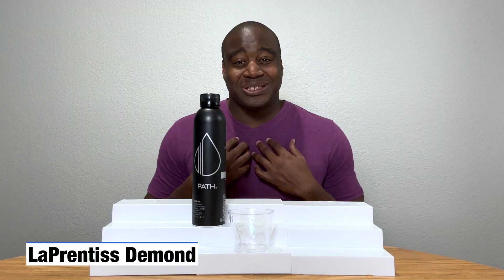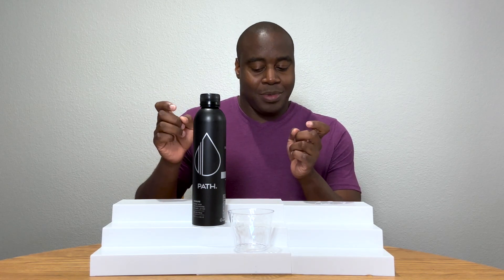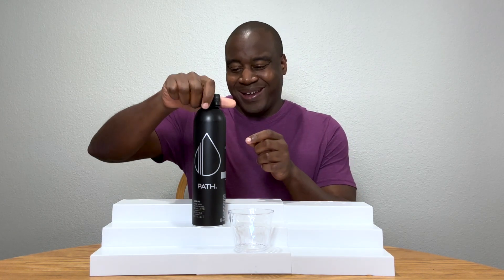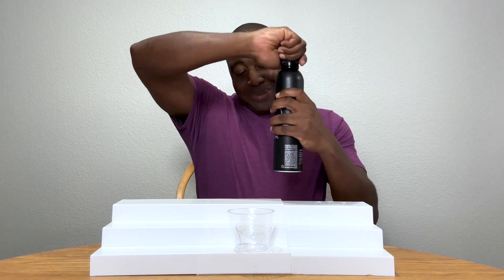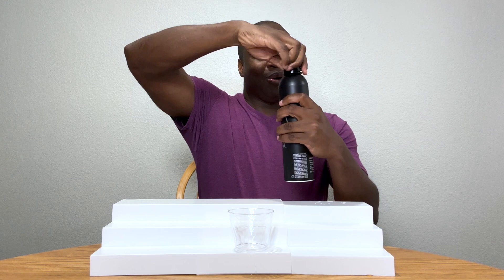Hey, what's going on? I'm Lapprentice DeMond, and in this video I am going to do a pH test on path alkaline water. I don't know if we'll call it black path or alkaline path, but either way, here's what we're testing.